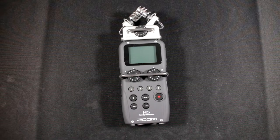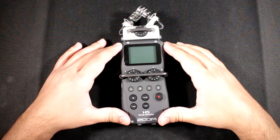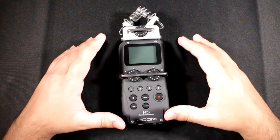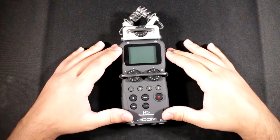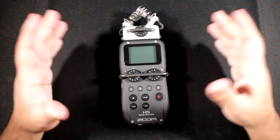Welcome back to another video. In this video we're going to be reviewing the Zoom H5 handy recorder. The Zoom H5 was released after the Zoom H6, which was their first flagship recorder with new preamps built from the ground up.